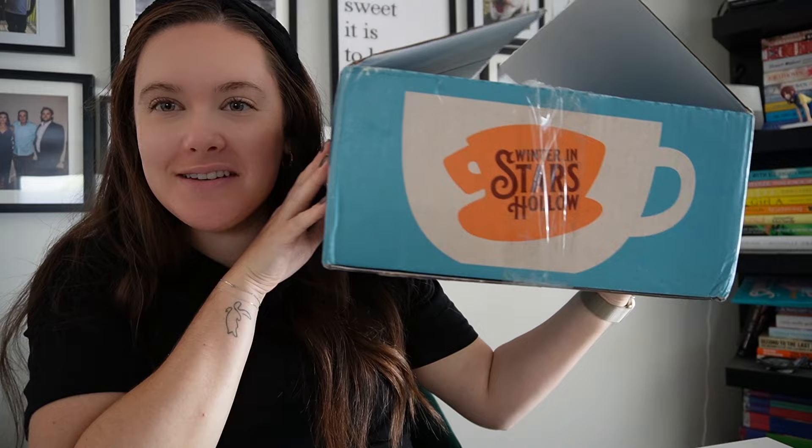Hello, hi, welcome. I am Morgan of What's Morgan Stitching. I'm here because I received my Winter in Stars Hollow Black Needle Society retreat in a box delivery today, and I'm going to do an unboxing of that one.